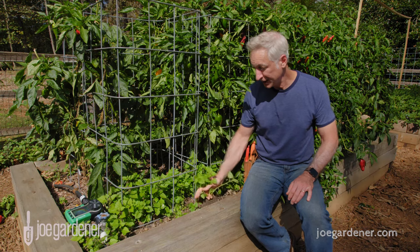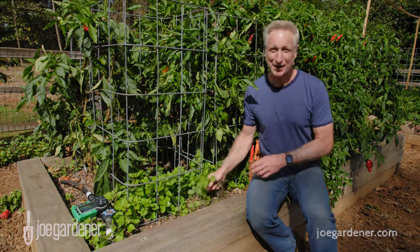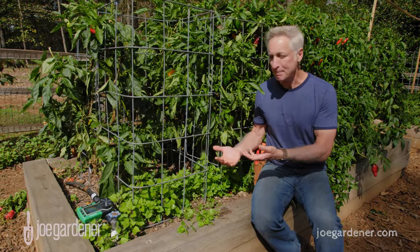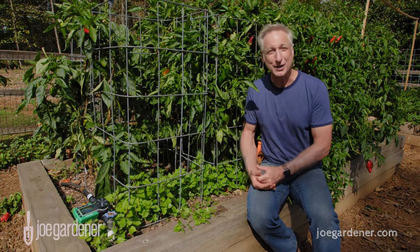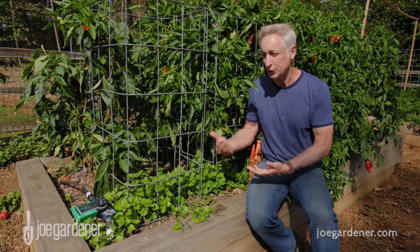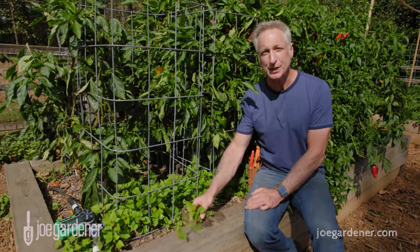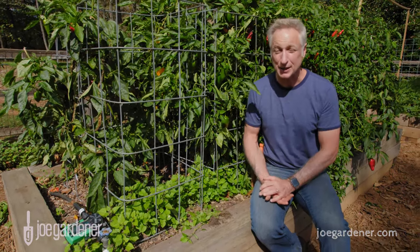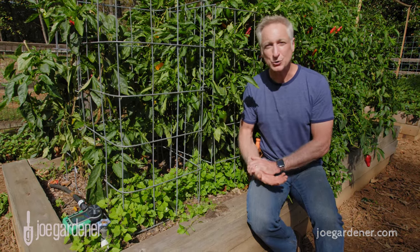Staying on top of weeds is always on my top 10 list for a healthy garden. Weeds compete for the water and nutrients your plants need. But there's another important reason to remove them — weeds are a vector for plant diseases, because insects that feed on diseased weeds come over to your desired plants and spread the disease. That's a very common way diseases make their rounds in your garden. So get those weeds out.